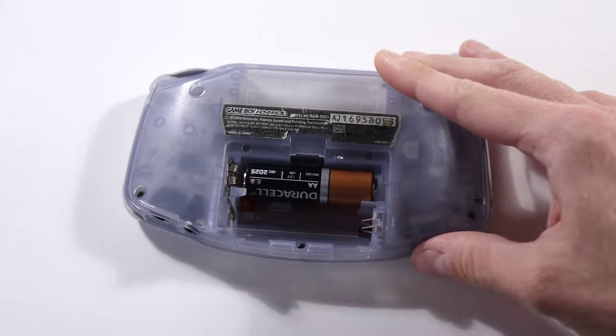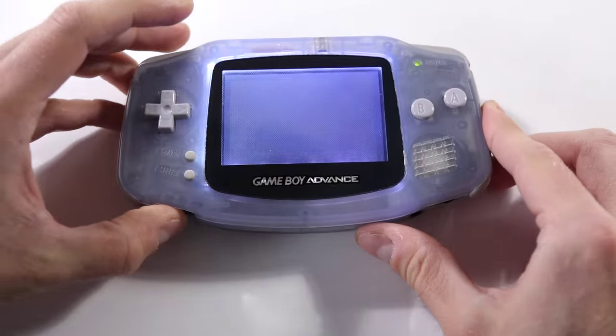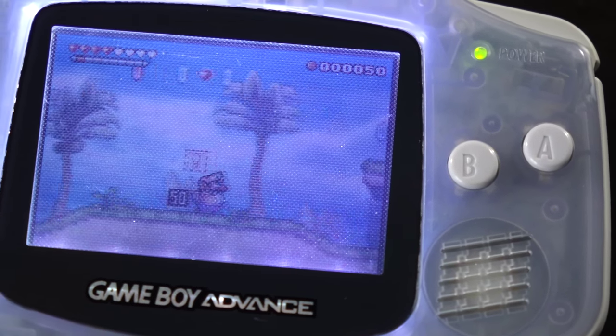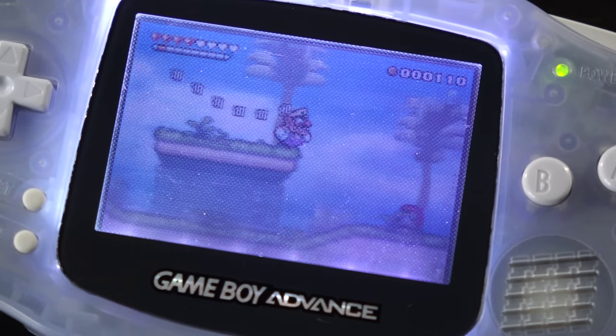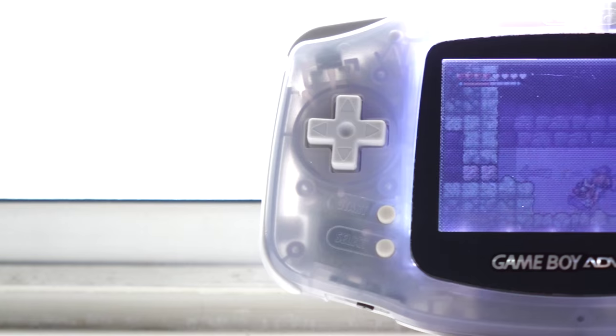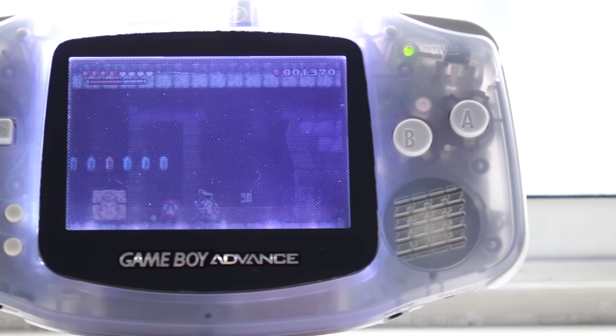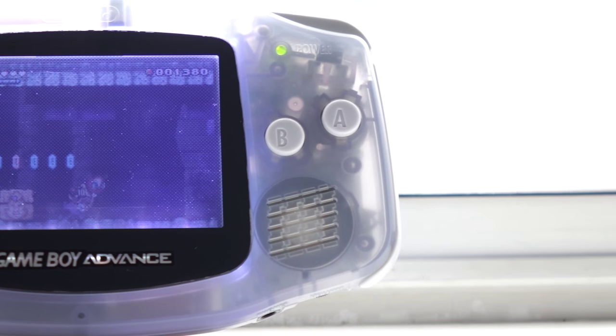Drop in a couple of double A's and a game, cross your fingers, and hit the power switch. Overall, I think this mod works really well. The front light is just the right brightness, and it has nice, even illumination. Front lights in general cause the LCDs to look a little washed out, but installing it with LOCA minimizes this and is definitely the way to go.